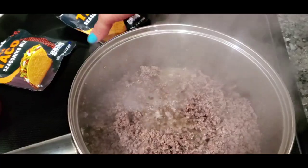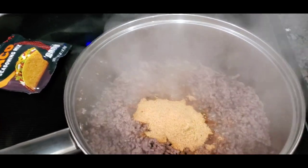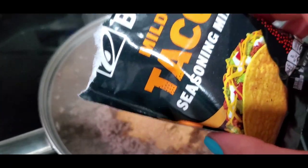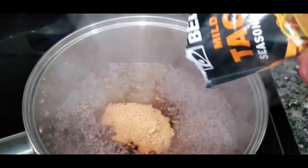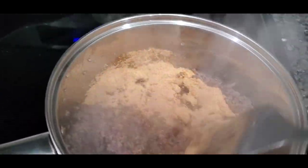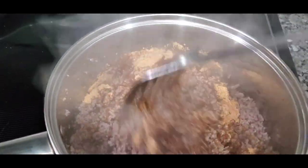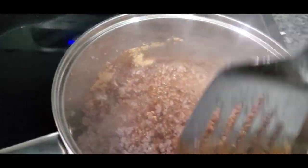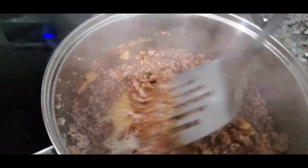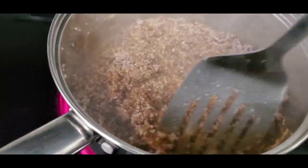I'm about to put my taco seasoning mix in. Usually I pour my grease out but it ain't that bad. So I'm putting both packs of taco bell seasoning mix in there. Like I said, there's no point in putting any other seasoning — you can if you want, but put the taco bell seasoning mix in first, both of them, and taste it before you add anything. Ain't nothing worse than when you over-season something and it just tastes salty.